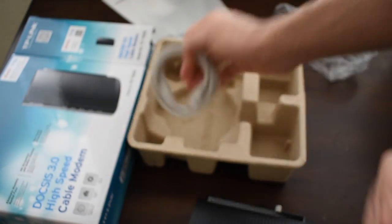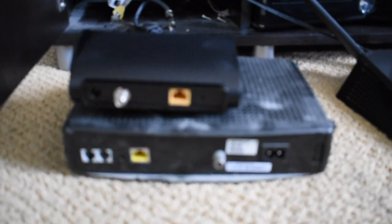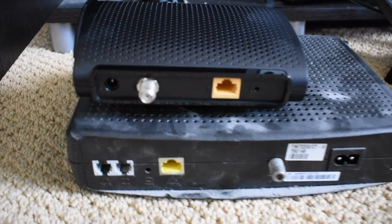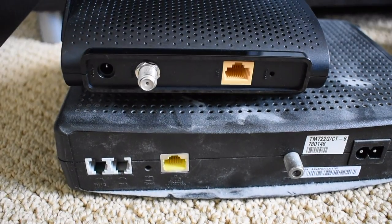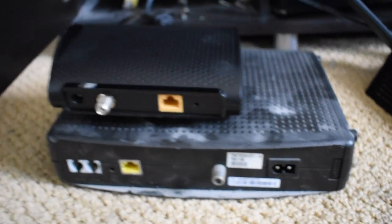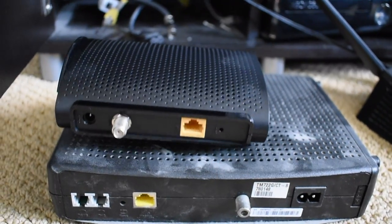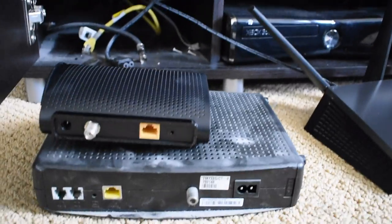The size comparison between this modem and my old modem is crazy — it's a lot lighter too, this newer modem. Big note: my previous modem did have a phone line hooked up into it, but I cancelled that, so this is just a straight up cable internet modem.